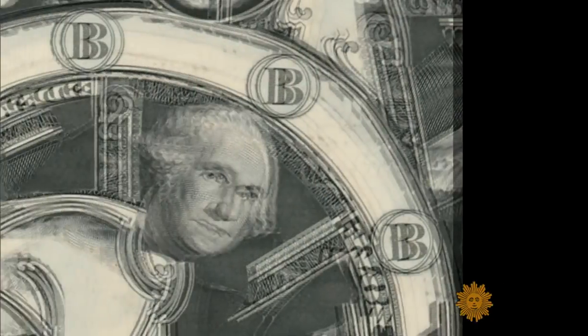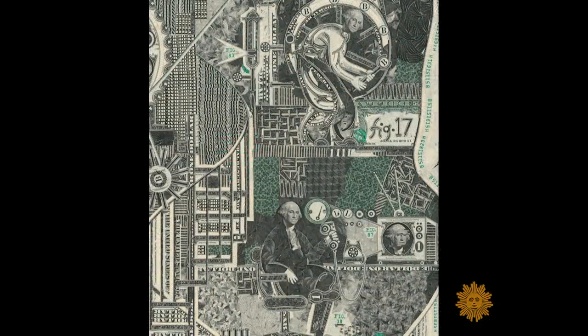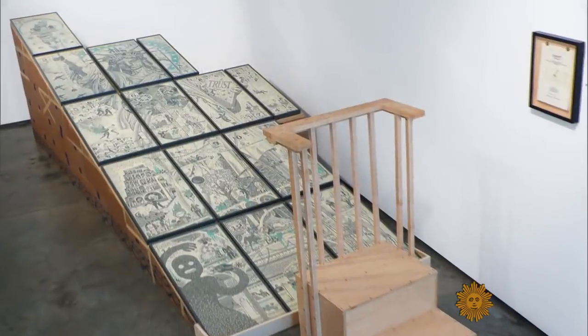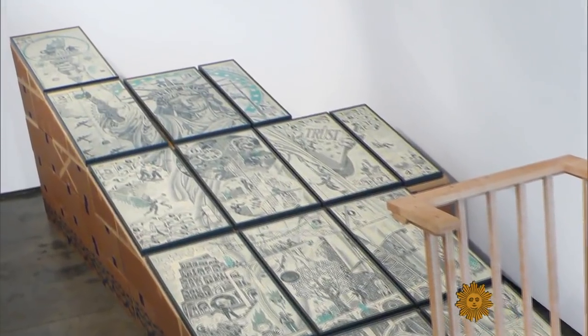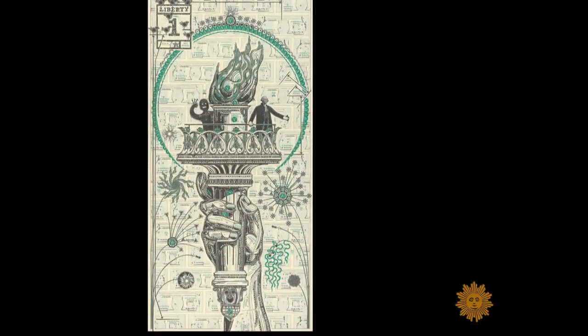It's against the law to destroy it. It's sort of this taboo that's being broken in order to make the work. His epic piece, Liberty, is 17 feet tall, made from nearly 82,000 bill fragments. It took basically an entire year.